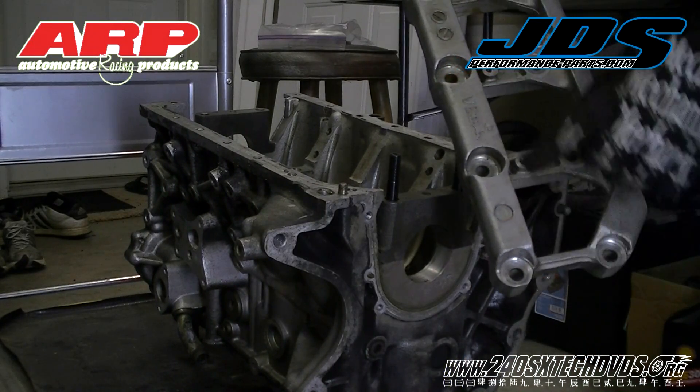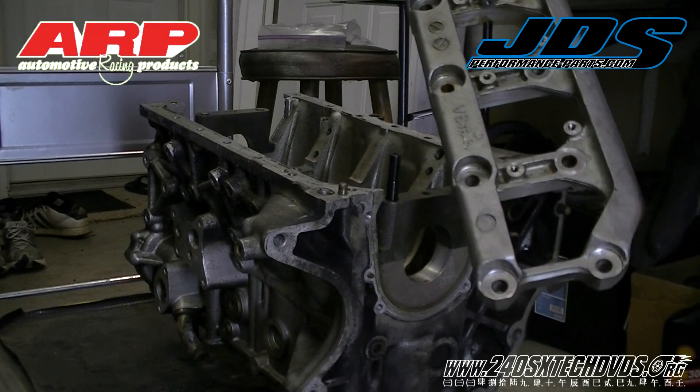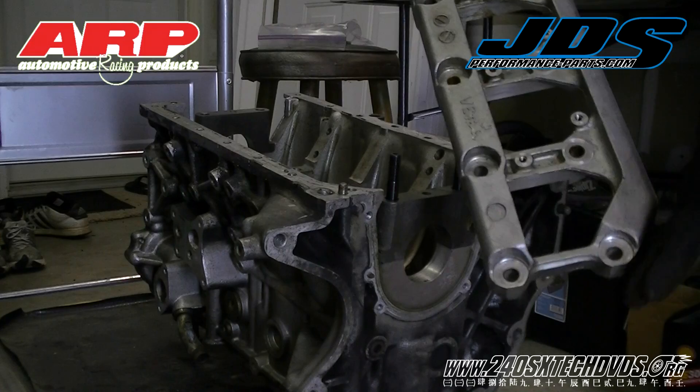Next we're going to lay the beam down. It has an arrow pointing forward to the front of the engine, and also the back corner here on the exhaust side has a dent in it.